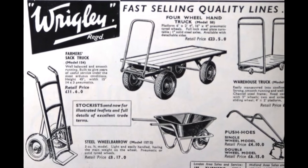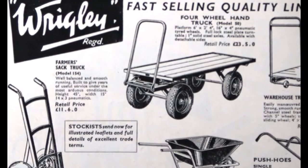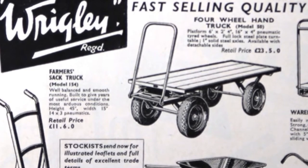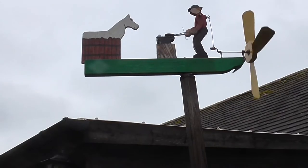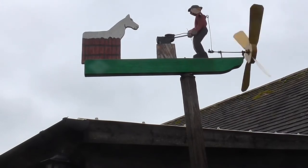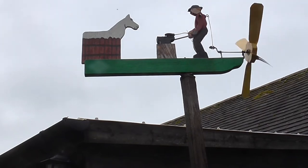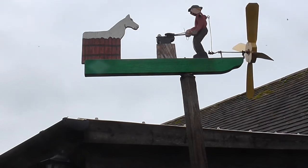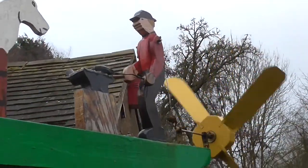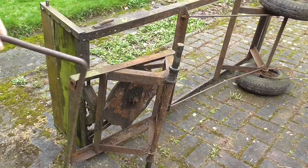In my last video I spoke about the trolley and discussed certain aspects of it. In this video I'm going to actually start taking it apart and explain some of the features. In case you're wondering what the background noise is, it's my blacksmith whirligig — he's banging his anvil and you'll probably hear some tapping while I'm doing my filming.